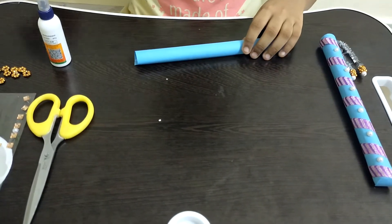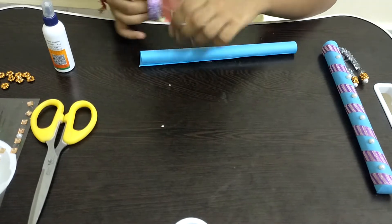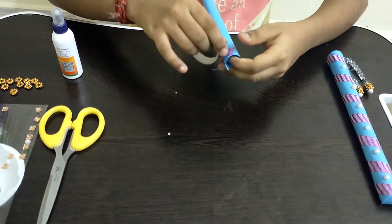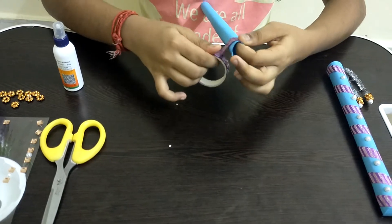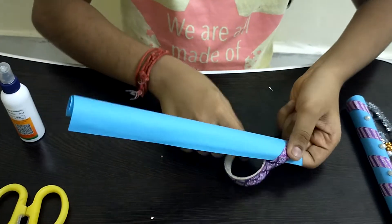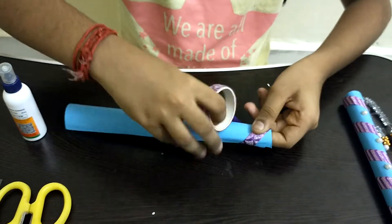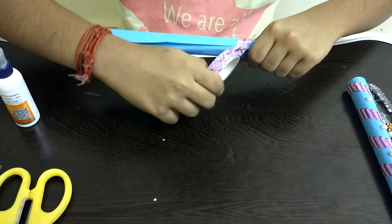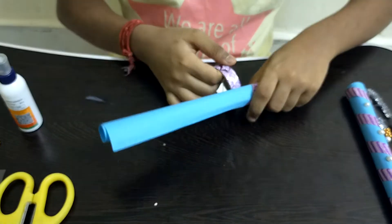After we complete this, I am taking some color tape and I am going to stick it around the rectangular piece of paper. I am sticking it on the top and spinning it like this — we just have to roll it around the paper.